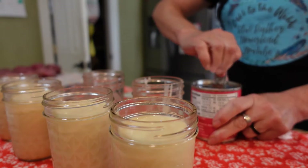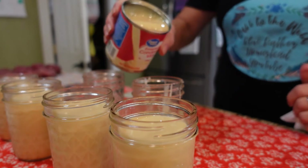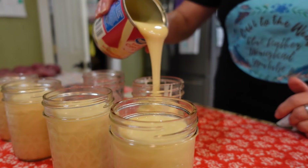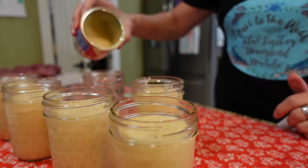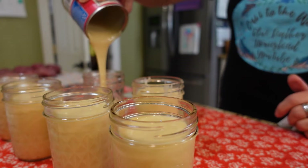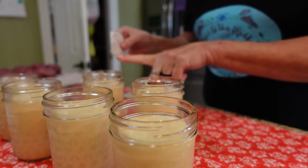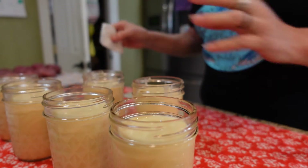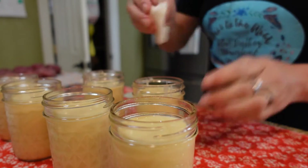I fill those up to the bottom line. I don't quite think I'm going to get enough to fill one jar, so I'm going to grab another can. After these seal, they say to use it within about three months or so. You can keep it in the refrigerator for about two weeks if it's not sealed. It took four cans of sweetened condensed milk for six half-pint jars. I'm just going to wipe these off with some warm water on the rims.